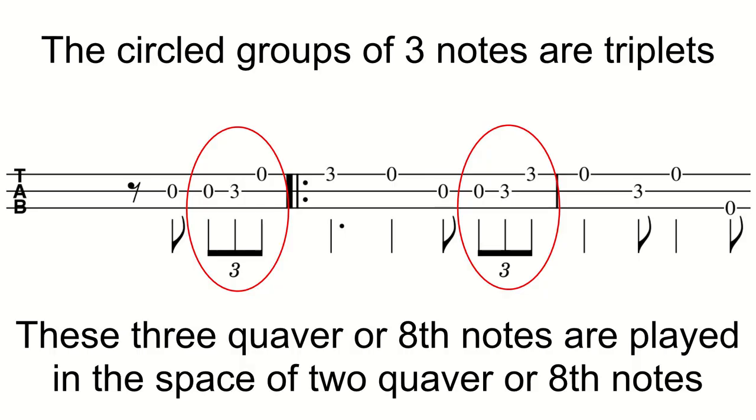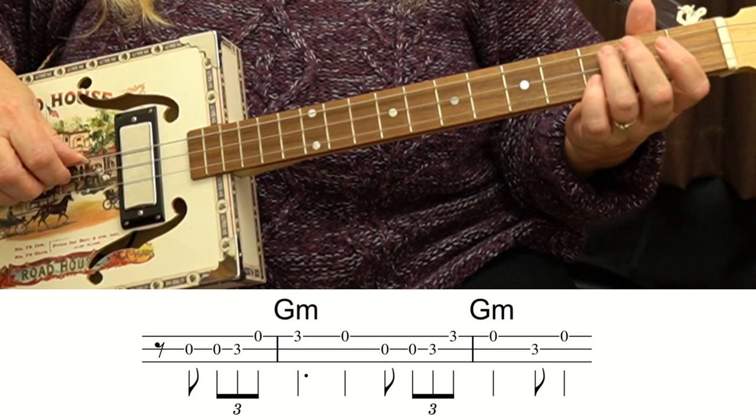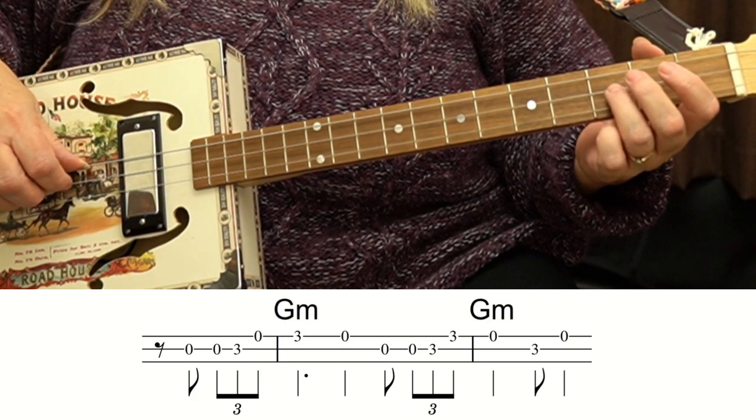So we're counting 2, but we're playing three notes. This is three quaver notes, or 8th notes, and we're playing three of those in the space of 2. It sounds more complicated than it is, and once you get the hang of how it sounds, it's really not that difficult. I like to use my 3rd finger on the 3rd fret.